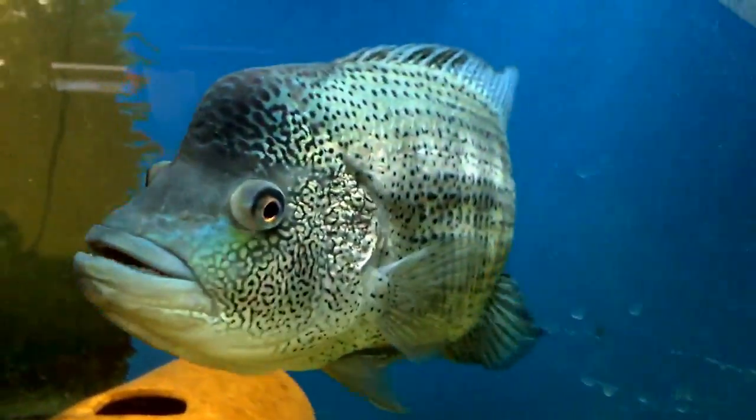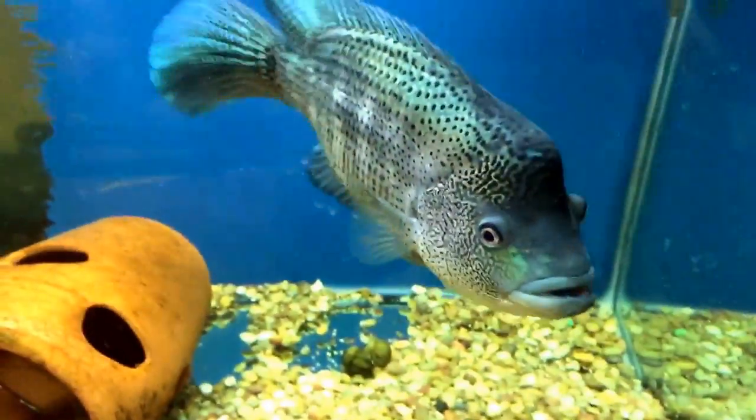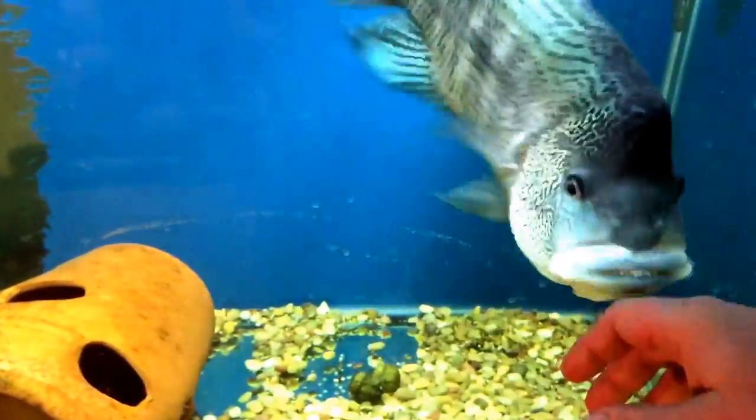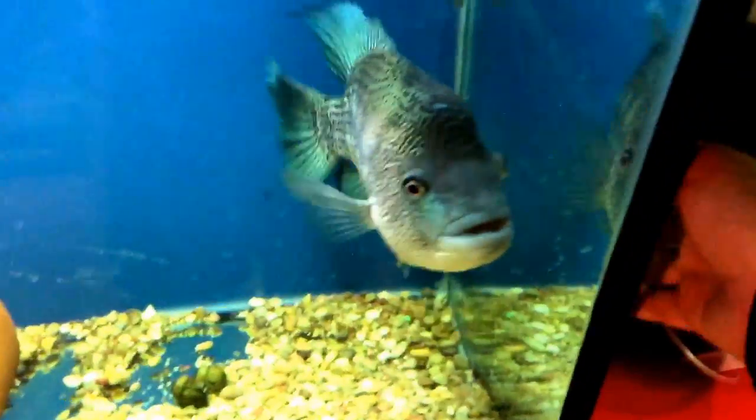He can certainly get on it, but he's just a crazy beautiful fish. Really love this guy.